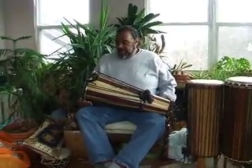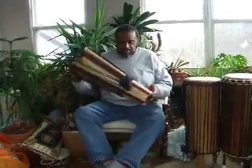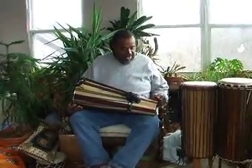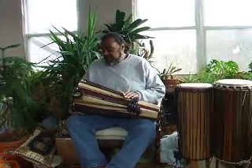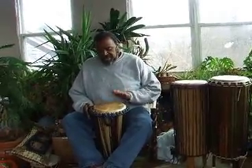This drum is an ashiko, 24 inches tall. The light wood is ash, and the purple wood is called purple heart — a very dense, hard wood. The drum head is elk hide, so it should play very well once you tighten it to your specifications.